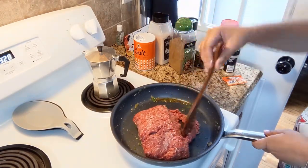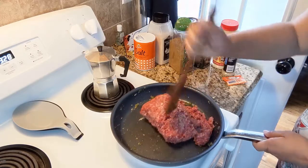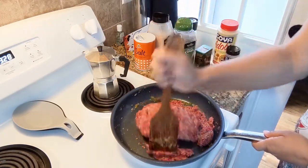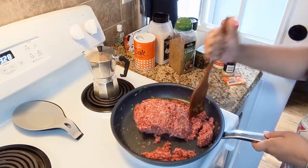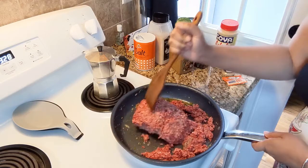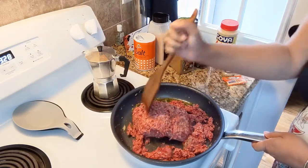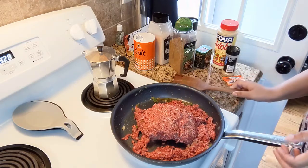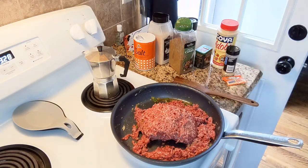All right, so this beast of ground beef is still very frozen, so I have to defrost it in the pan. Every once in a while I've gotta come over and check it and scrape off the meat. That's the battle I'll be doing — I'm not gonna sit here and let you watch all of that; it's kind of a process, so I'll see you later.